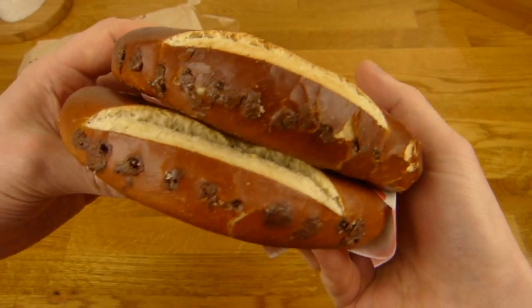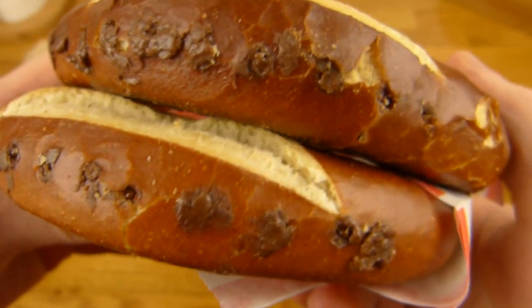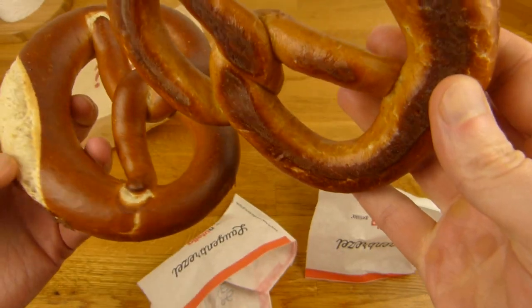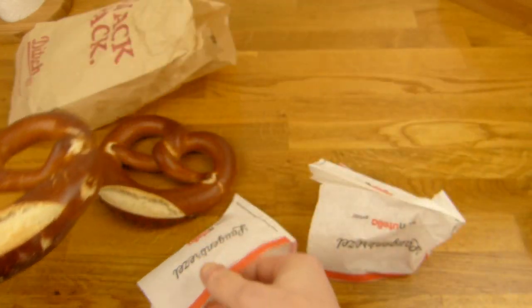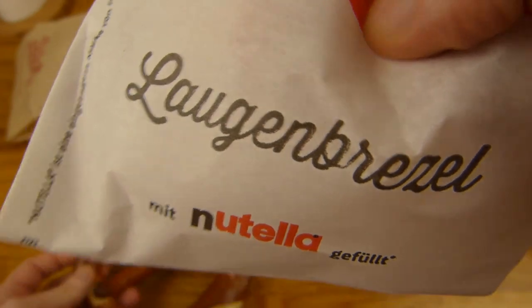Two pretzels actually — yes, I'm greedy. Look at this, a lot of holes in the pretzel. This pretzel is not cut; it's really filled with Nutella. Let's see how much you can see it. Nutella-filled Laugenbrezel pretzel. Is there more on it? Nope, that's it.